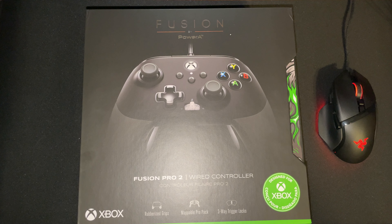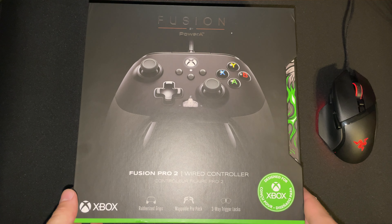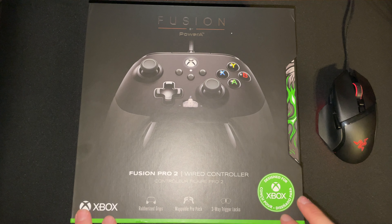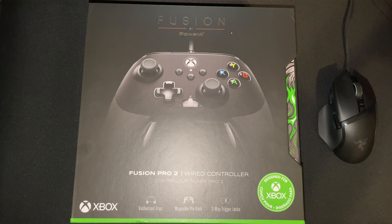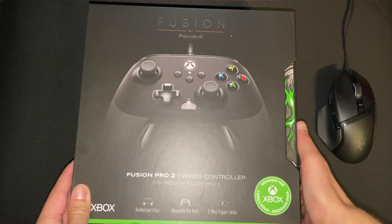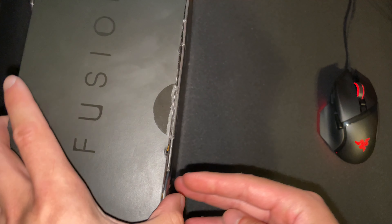This one — the regular Xbox controller that comes with the Series X or Series S — is a very nice controller, very good buttons. The problem with the buttons is there's just not enough of them. When you try to move the sticks at the same time, you really only have the triggers and the bumpers, and that's it. Now typically, the way to get around this is by buying Xbox's insanely expensive Elite controllers that are twice the price.